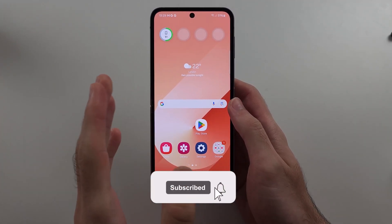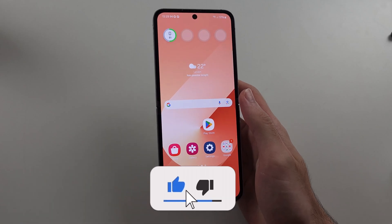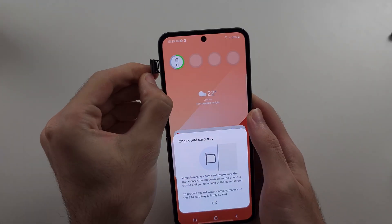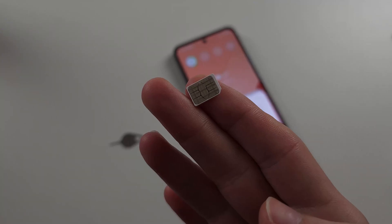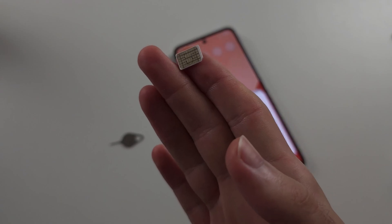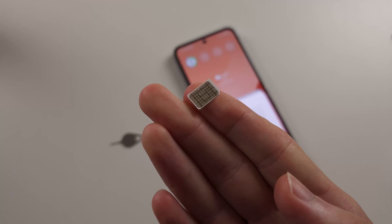Your Z Flip 6 is not recognizing your SIM card. The first solution is to eject the SIM card out of the Z Flip 6. You want to look at the yellow contact — this is probably dirty, so we need to clean it. You can use a t-shirt or microfiber cloth and just give this contact a good rub, making sure it's nice and clean.